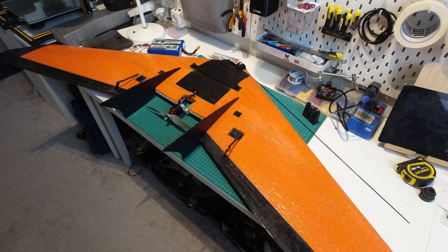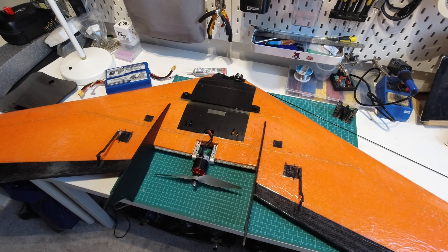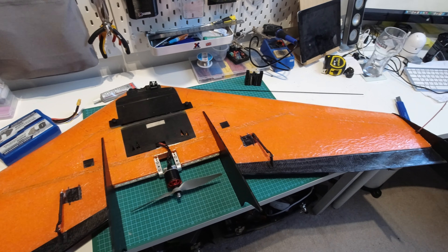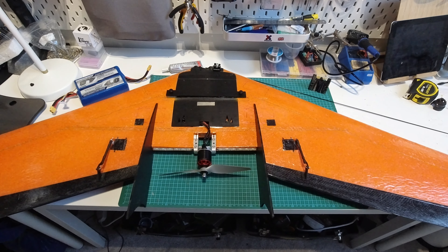Okay so that's it for the build overview. I tried to include the whole build without making it too detailed and boring, but let's cut to some footage of this thing in action. Thanks for watching.